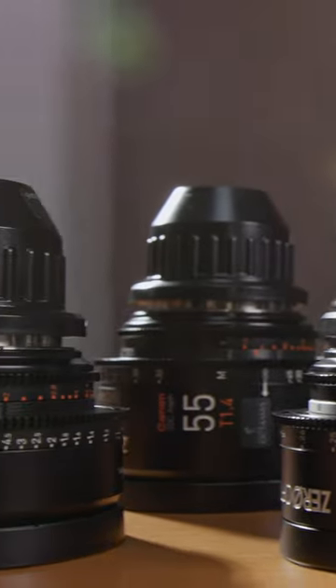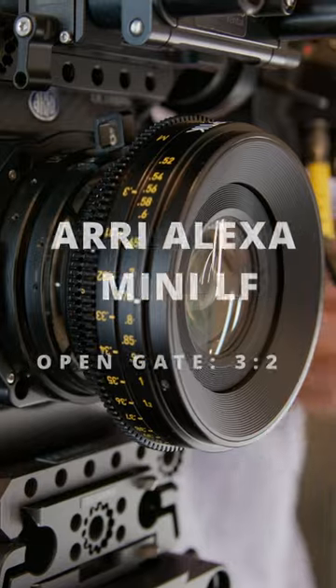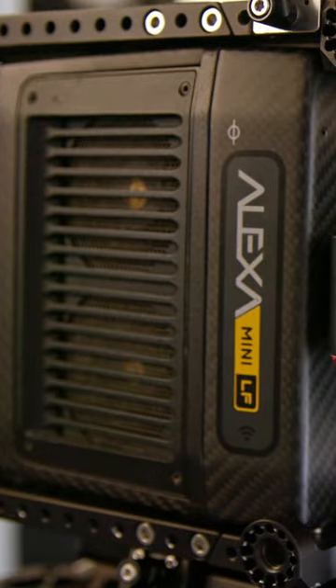In today's video, we put rehoused vintage full-frame lenses to the test. We shot our footage with the Arri Alexa Mini LF.